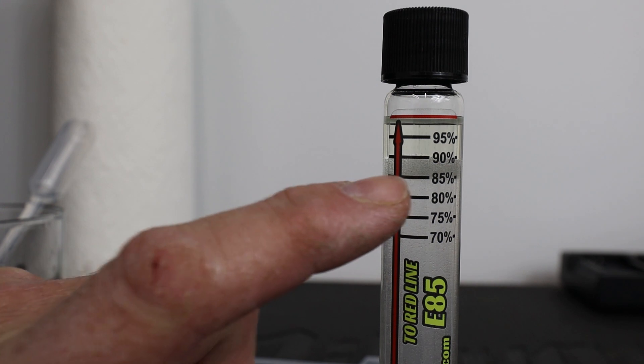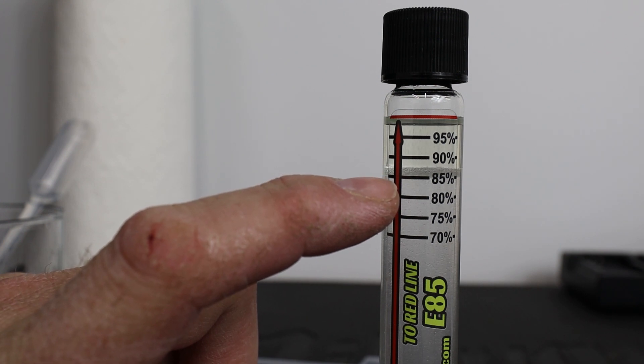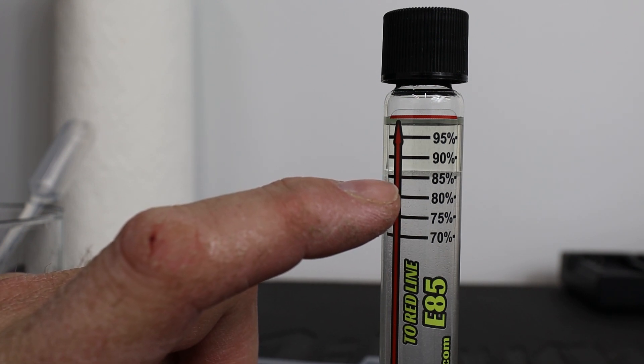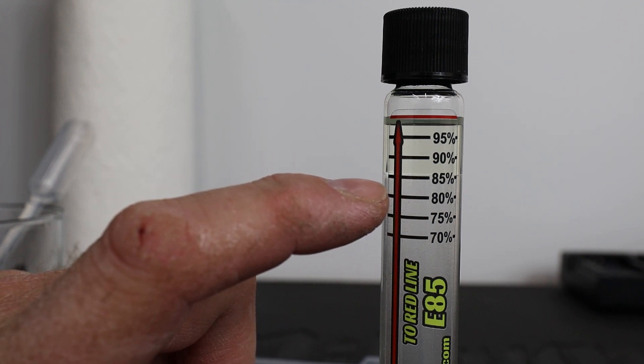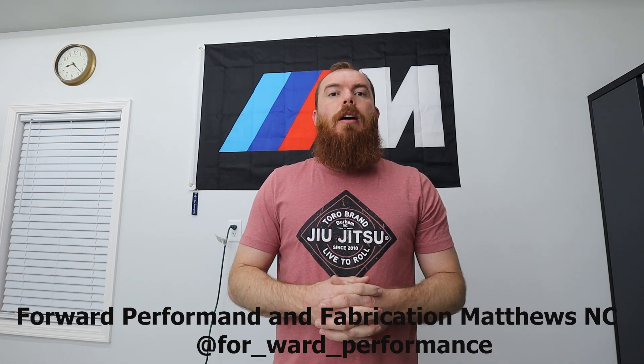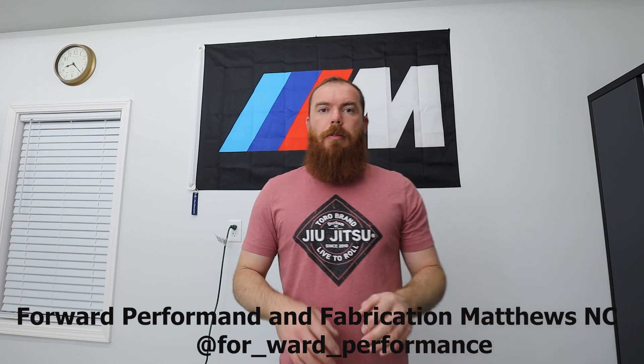You can see where the bubble line is — right at 85. We're going to call that exactly E85. You really have to shake it up well and then let it settle. It landed right at 85. So we have exactly E85 — you saw the separation, it bubbled and went right to E85. I already knew that because a friend from Forward Performance, a tuning shop in the Indian Trail/Matthews area, told me this pump was exactly E85 — he tested it because he uses it.